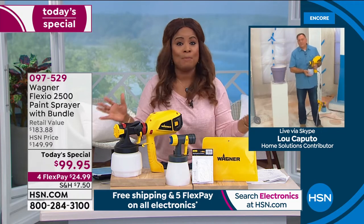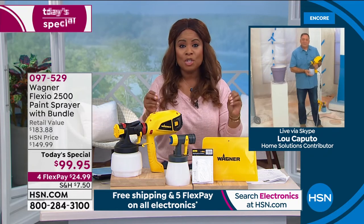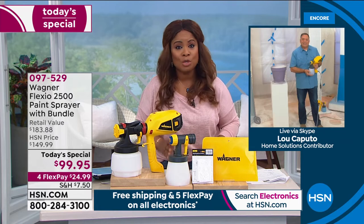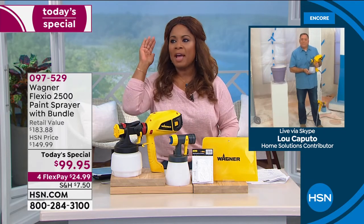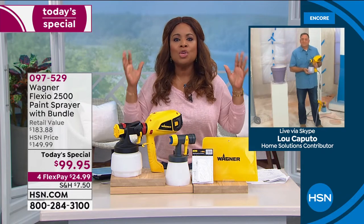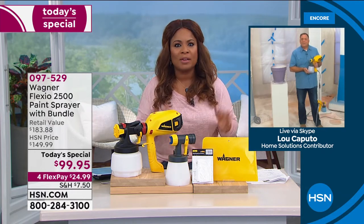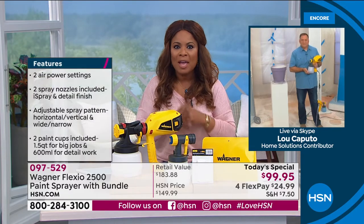There's so much to love about this, and that is why it's number one. If you want to paint anything — I'm a big proponent of paint. I love decorating, and when you're decorating on a budget, the biggest payoff is to buy a can of paint and paint something like new. You reap the rewards. And that's why I'm thrilled to be able to launch this Today's Special.